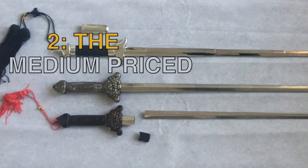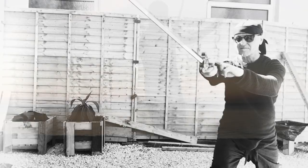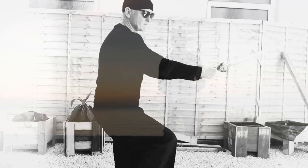Number two: the medium priced sword was actually okay. It lasted the year. It weighed better. It had better balance and was overall better constructed, but I'm not sure how long it will last beyond that year.